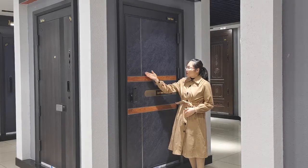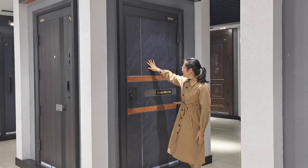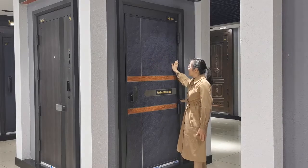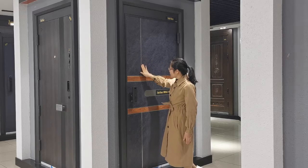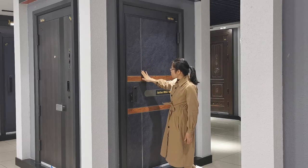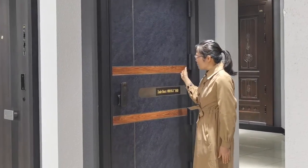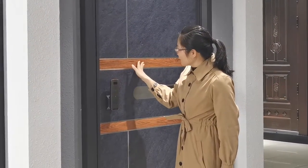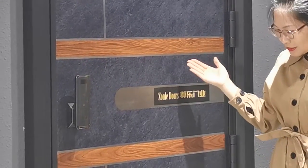This door, which one you can see here, comes with 3D printing stone grain and designed with stainless steel 304 brushed finish strip. It also comes with wooden grain designs.